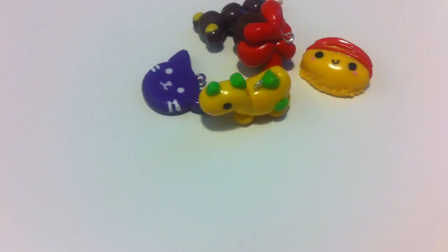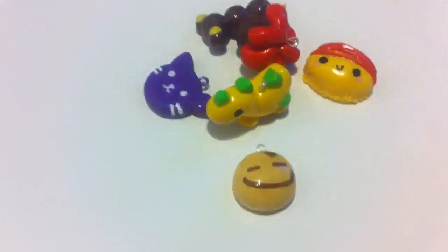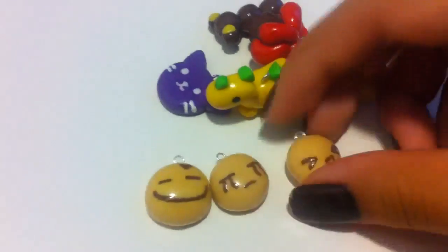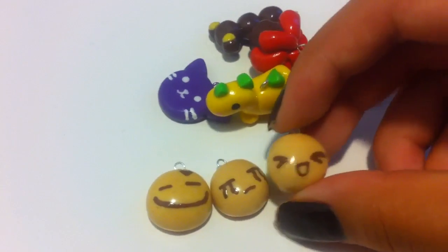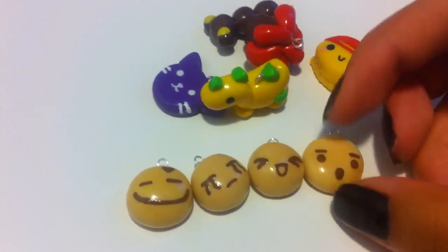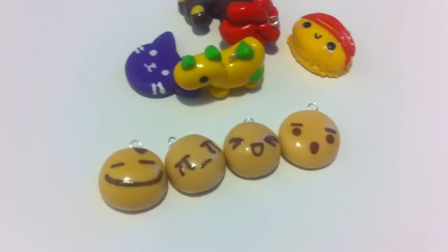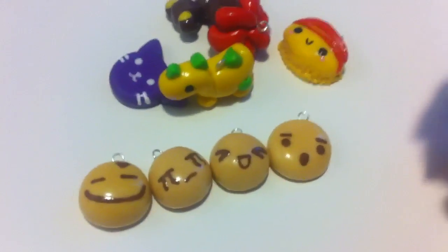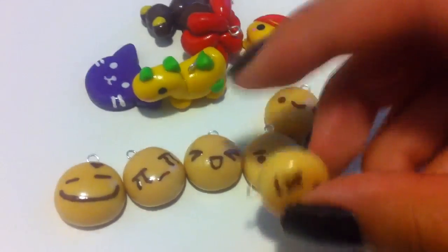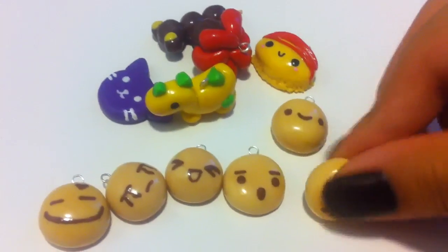Next I made some Squishy Buns. Here's this Sad Face Squishy Bun, this Squishy Bun, and this Squishy Bun. All of these are dusted and they're not made out of cold porcelain, but they look like they are. And this Kawaii Face Squishy Bun and this Dead Face Squishy Bun. I painted the faces on.